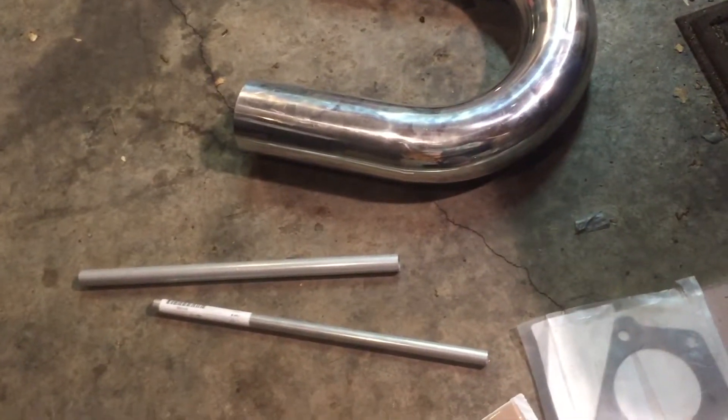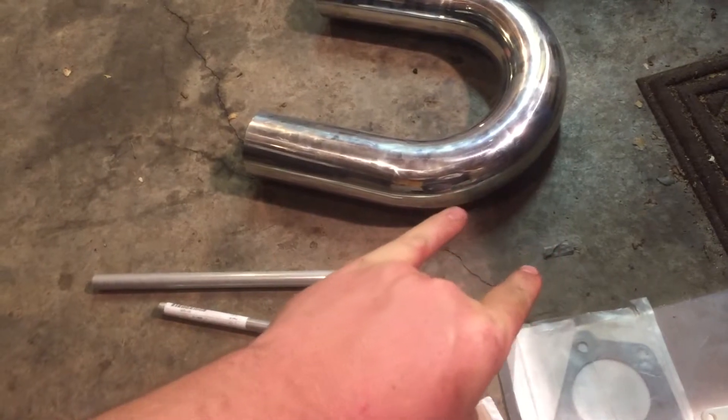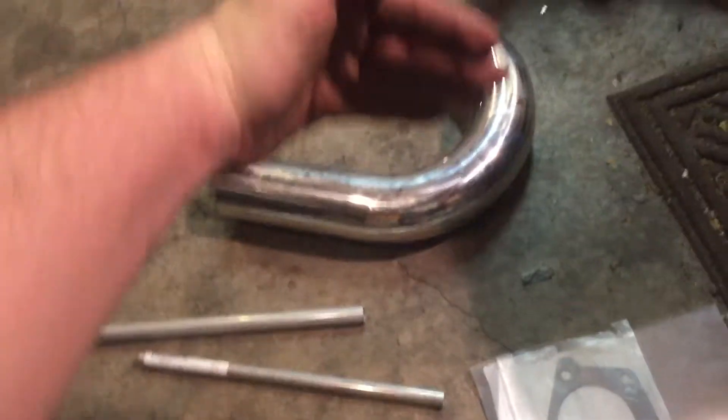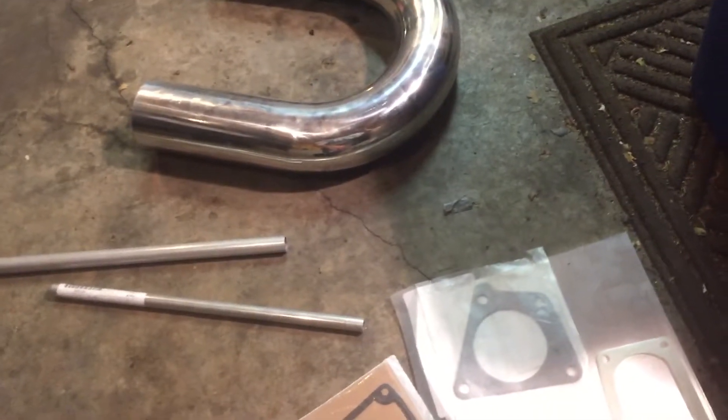Both of those will be welded — one on this end and one on the other end — so it'll bolt up to the supercharger on one side and the throttle body will bolt up on the other. There'll be a fitting for the ICV and a fitting for the brake booster so it can see vacuum but be before the supercharger, so it won't see boost.